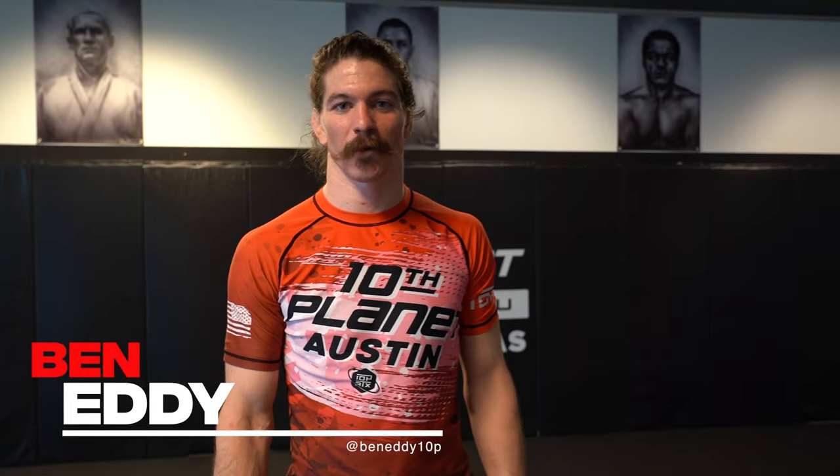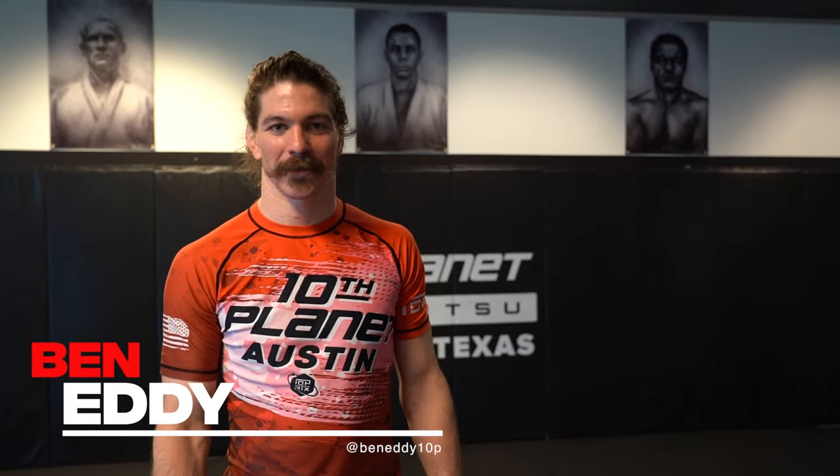Hey, what's up? I'm Ben Eddy. We're here at 10th Planet Austin. If you want to follow me, I have my YouTube channel, BenEddyBravo, and my Instagram, BenEddy10P.